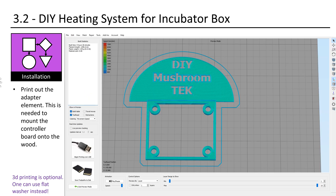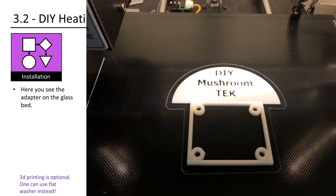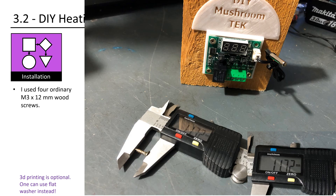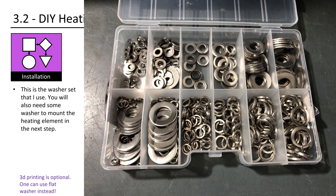If you have access to a 3D printer or know someone who has one, print out the adapter element. This is needed to mount the controller board onto the wood, but it is optional. Here you see the adapter on the glass bed. I used four ordinary M3 x 12 millimeter wood screws to mount the controller onto the wood. Instead of using the printed adapter, one can also screw it directly onto the wood — if you do so, do not tighten the screws too much. A second option is to use washers; three millimeters is the height that one needs to cover. This is the washer set that I use.